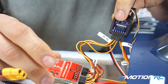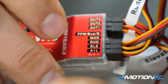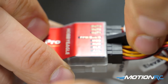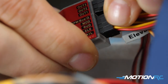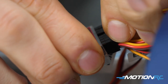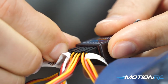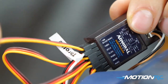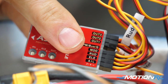Since we only have one extra open port on our receiver, we're just going to worry about the mode switch. That gives us the ability to assign a channel in our transmitter and set whatever flight modes we want on each position of the switch. Get that mode lead plugged in and into the last remaining port. If you have an extra port, you can also plug in the gain to control master gain, but we'll talk about that more later.